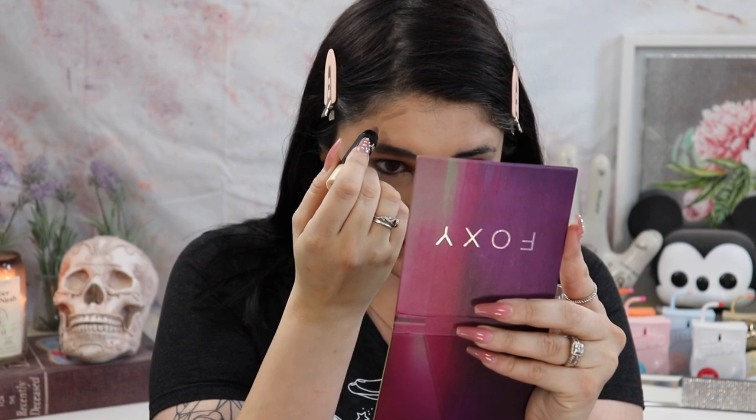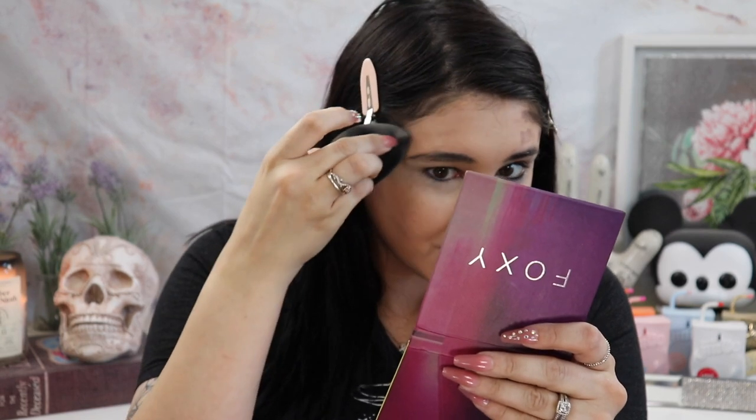Instead of a powder contour, I ended up going with the AOA Studio Sculpt Fix Contour Stick in the shade Nutmeg. I had the most difficulty picking out a shade — the one I originally wanted was out of stock. I have a bump in my nose that always messes up my nose contour. I'm going to use the beauty sponge to blend this in a little bit.